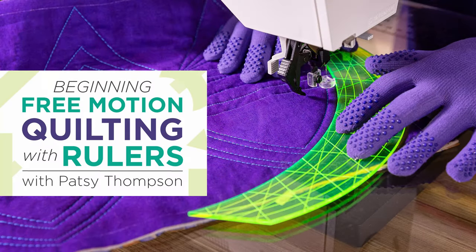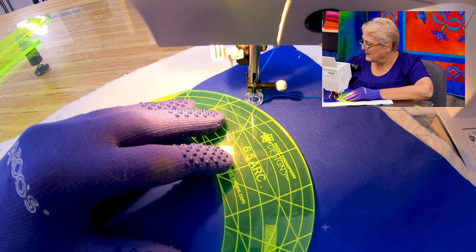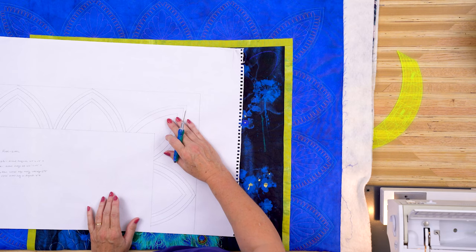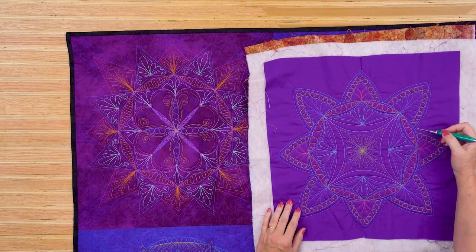Does free motion quilting seem challenging? Add a ruler and create fabulous designs like magic right on your home sewing machine. In this fun class taught by Patsy Thompson, you'll learn how to bring architecture and artistry to your free motion quilting with ruler work. Enroll in beginning free motion quilting with rulers today and show off your new skills tomorrow.